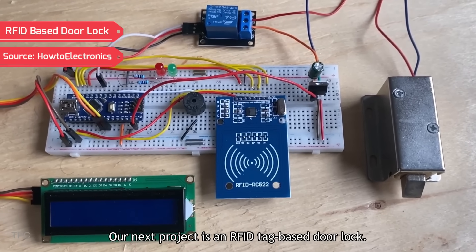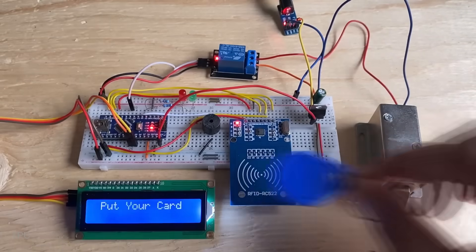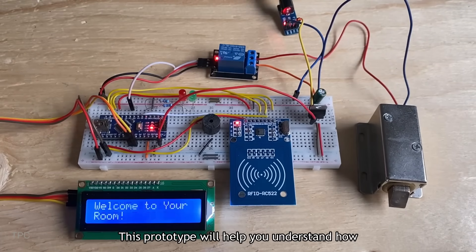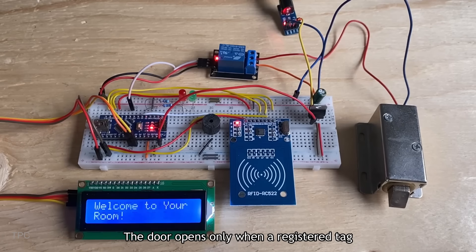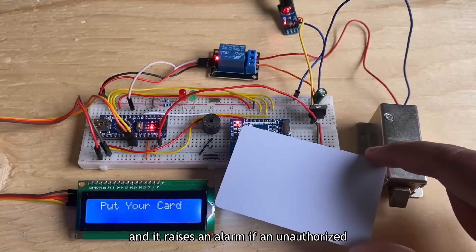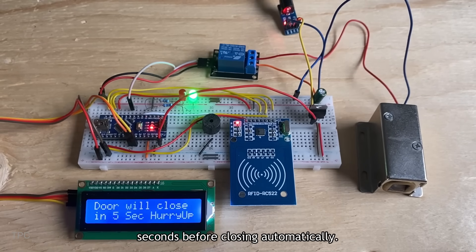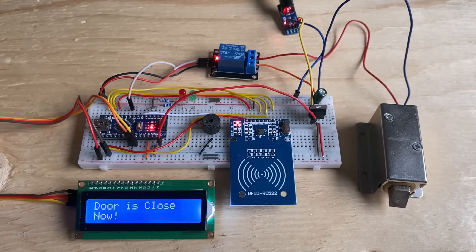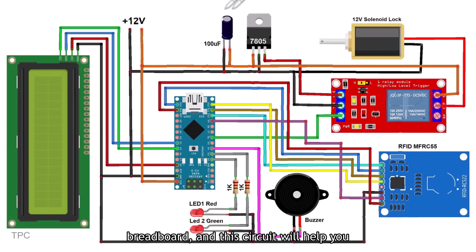Number 5. Our next project is an RFID tag-based door lock. This prototype will help you understand how modern door locks work. The door opens only when a registered tag is scanned, and it raises an alarm if an unauthorized card is scanned. The door remains unlocked for only 10 seconds before closing automatically. The complete project is assembled on a breadboard.